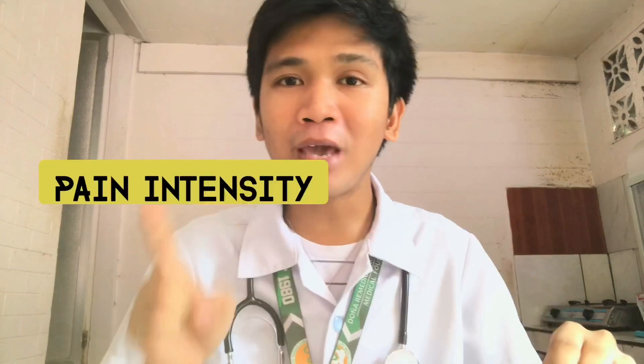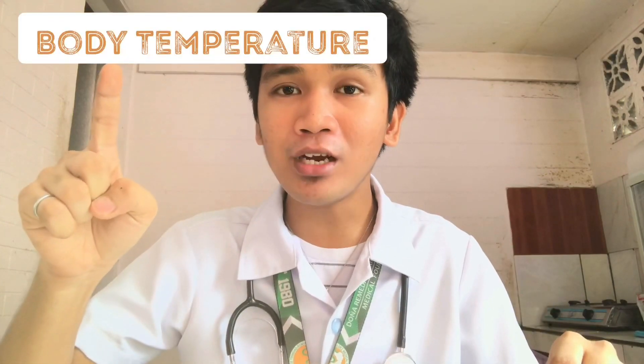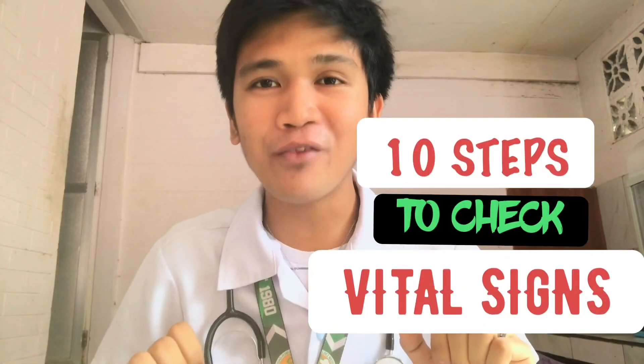Do you want to learn how to check blood pressure, heart rate, respiratory rate, pain intensity, and body temperature? Because today, I will be teaching you 10 steps on how to check vital signs.